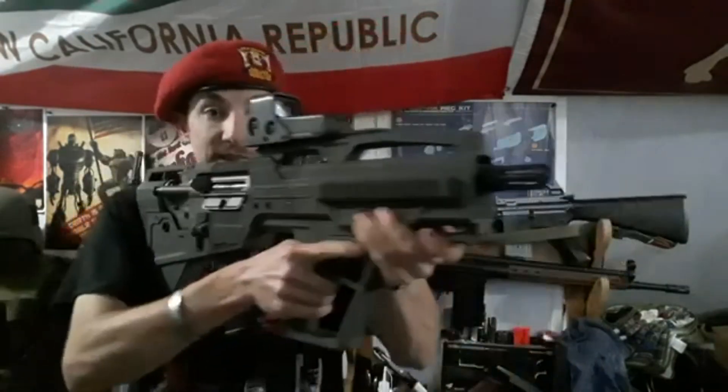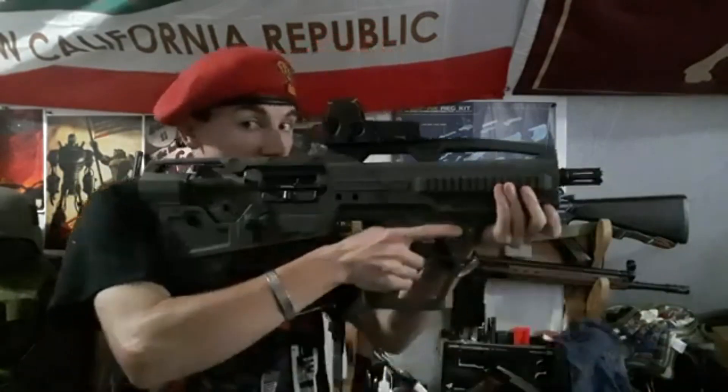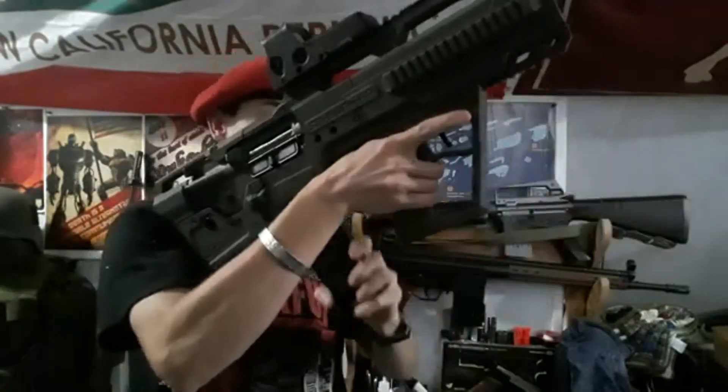The second option is a bullpup — the SRU bullpup kit with a 10-inch barrel, now flushed with the flash hider. It has a SCAR-style flash hider so I can screw on a suppressor. With its weathered green look it's very sci-fi and accepts AR magazines.